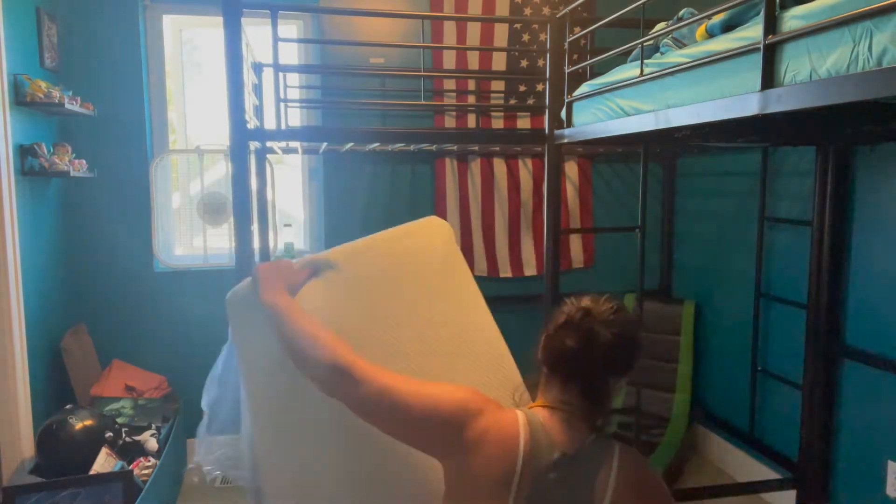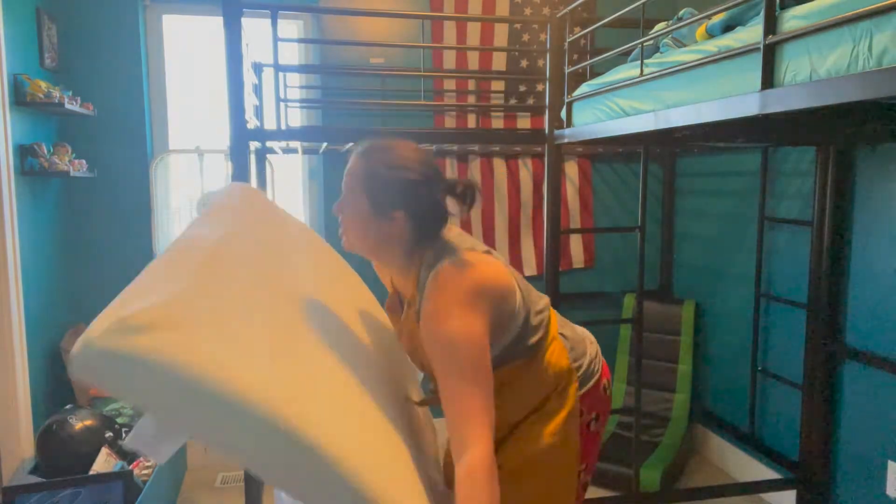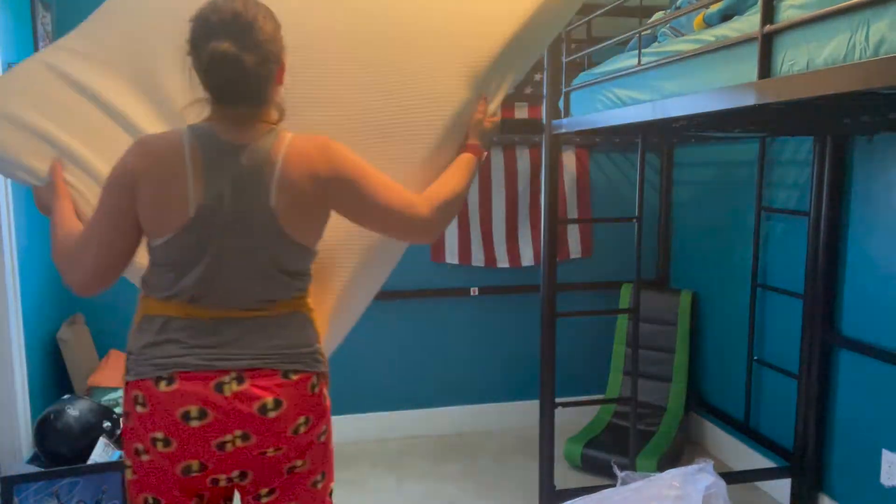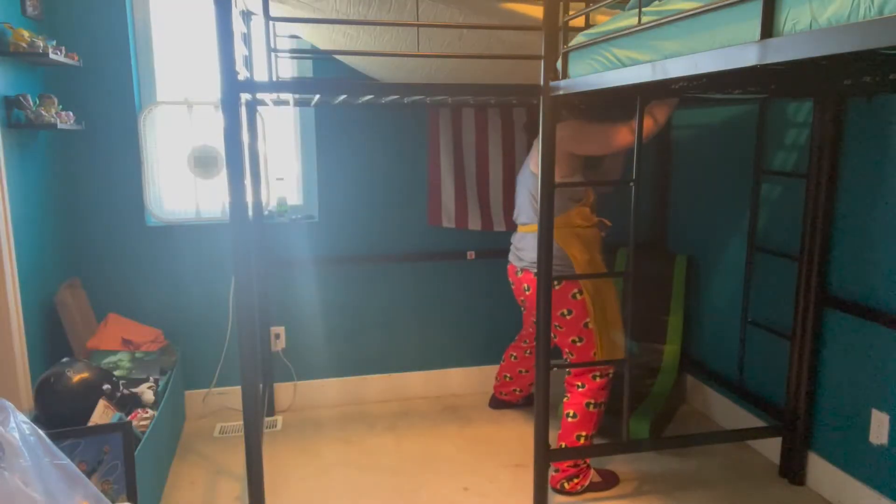One of the things I love about foam is that it's not only comfortable, but the kids can't really bounce on it because it just doesn't give that same bounce.